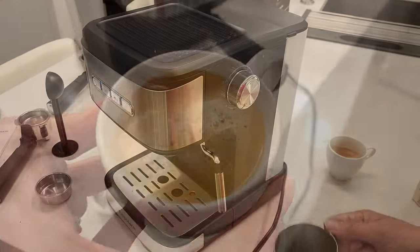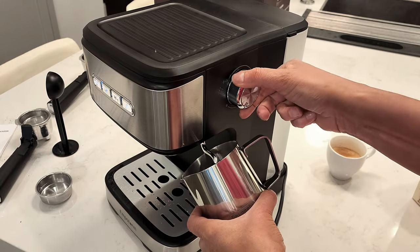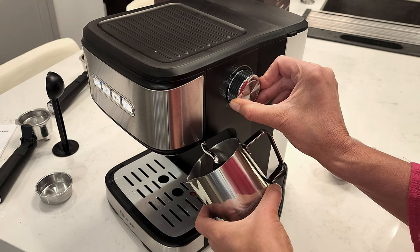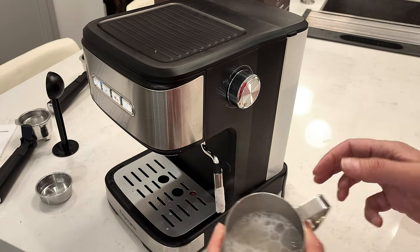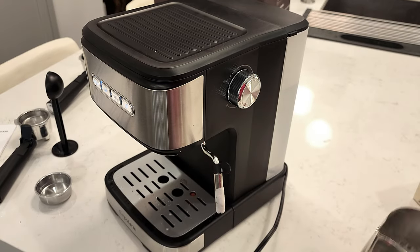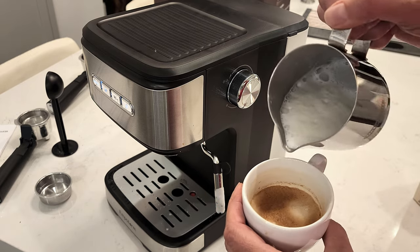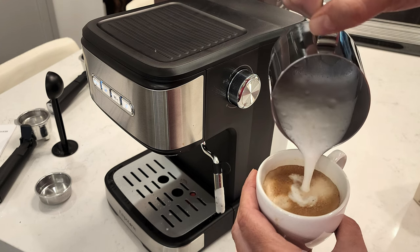The coffee looks nice and tasty. What we're going to do is add some milk to it, so we want to hit that steam button and turn the knob to steam the milk. Once the milk is steamed, tap it on the counter a few times to get rid of some of the larger bubbles, then easily pour it on top of your coffee. This is going to make a nice and frothy thick cappuccino like you would get from a European cafe.